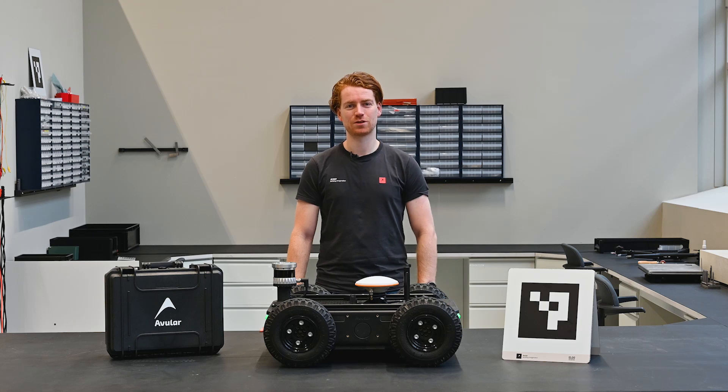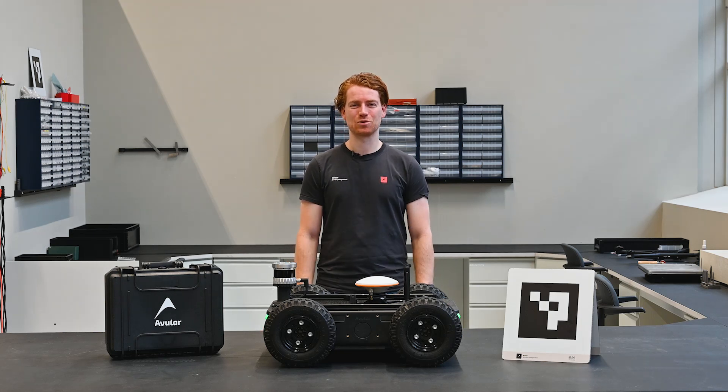If you still have any questions, just post them in the comments below. Next time we'll show you how to attach a custom payload as well as setting up an outdoor mission. Subscribe, you don't want to miss out.